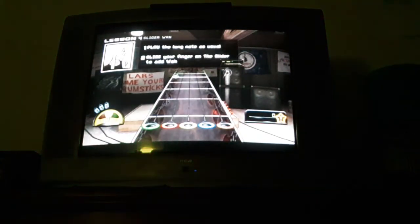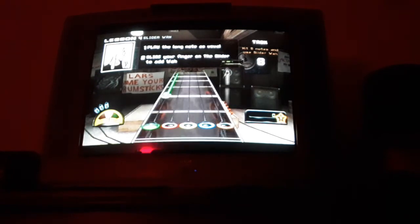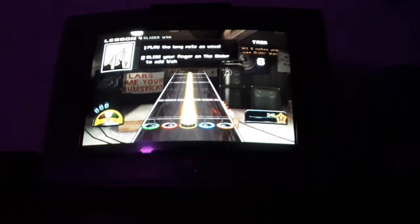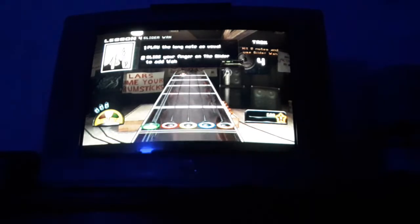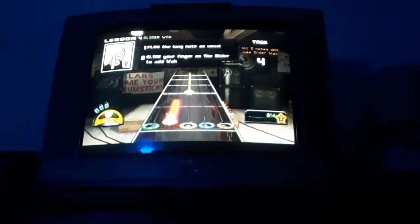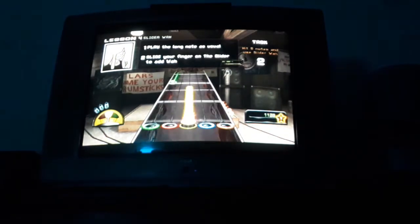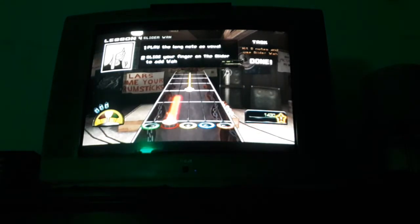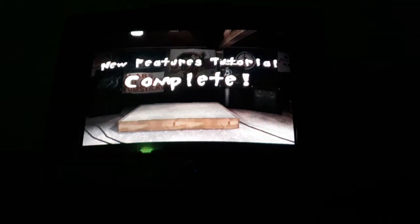On a long sustained note, you can slide your finger around to tweak the effects as you play. You've heard all I can teach you. Now go, continue your journey to enlightenment.